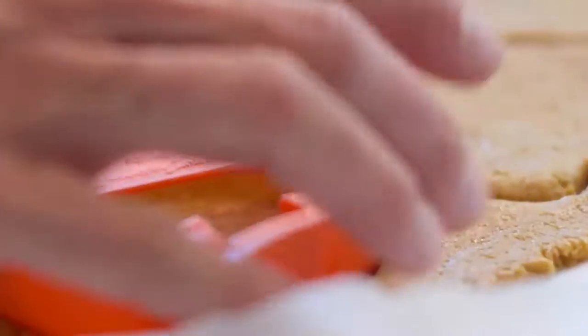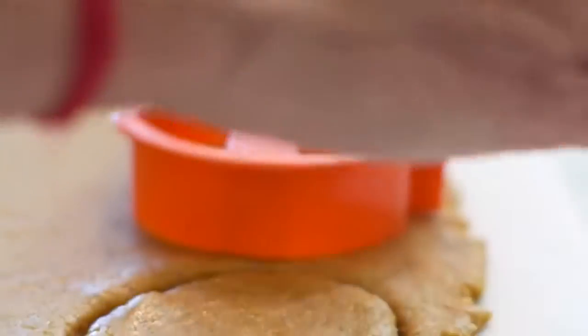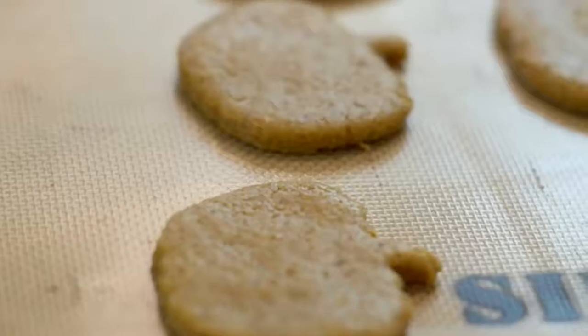Now's the fun part. Let the kids take any kind of cookie cutters — pumpkins, witches, owls. Be inventive with this one. Cut out all your favorite shapes, put them on a parchment or silicone-lined baking sheet, and bake these cookies at 325 degrees for about 20 minutes. They're gonna be nice and soft and golden but not too brown — just a really nice golden color.